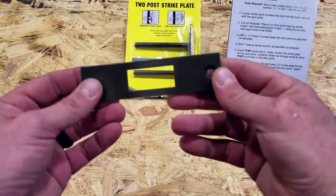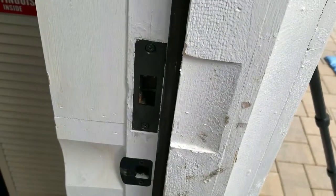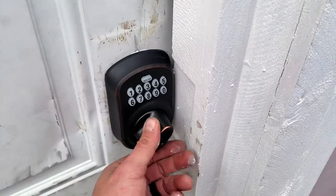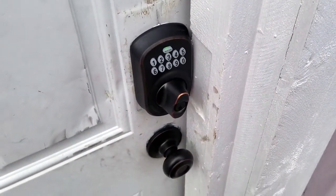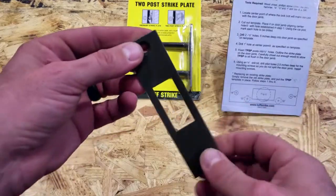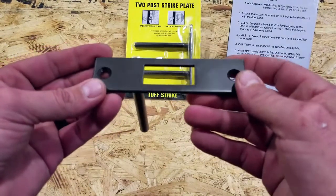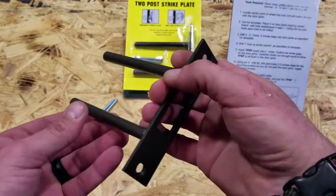The ToughStrike comes in various finishes. I opted for aged bronze for all three of mine because they match the existing deadbolts and other hardware on my doors. They do have various finishes though — check out my blog post, I'll put links in there, and I'm sure you'll find something that works well for your needs.